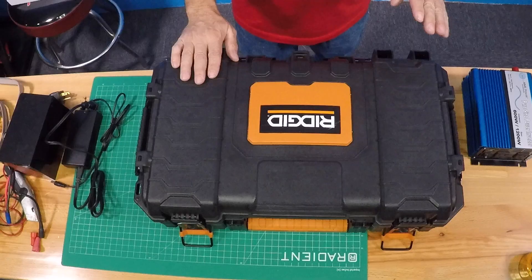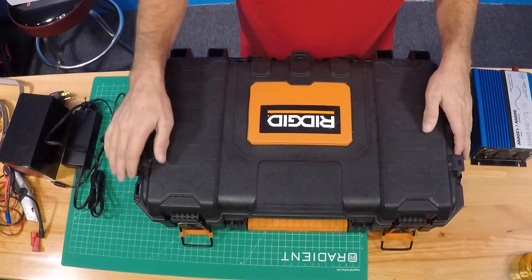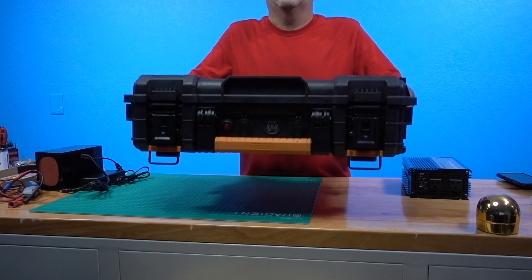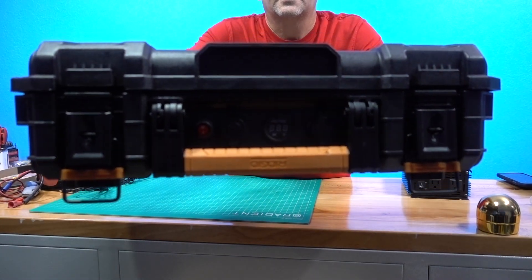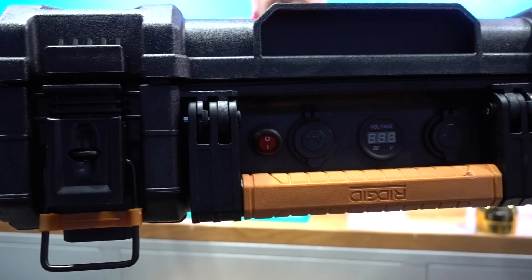Once again, we got the rigid case here that we picked up at Home Depot a while back, and I did some stuff up in the front here, as you can see. We got the 12-volt stuff, the light meter, and the switch.